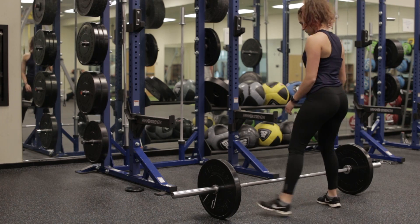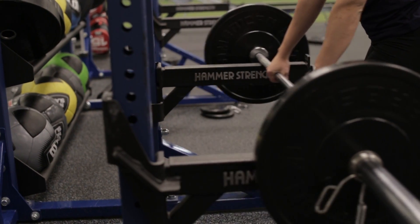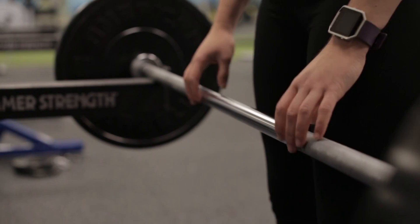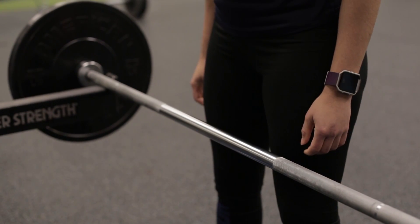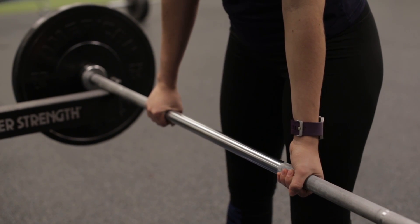Start with a loaded barbell, either on the ground or an elevated surface. For the purpose of the demonstration, I will be using an elevated surface. When deadlifting, you may use either an overhand grip or an overhand-underhand grip. The overhand-underhand grip is preferred, especially for heavy deadlifts, as it provides a stronger grip.